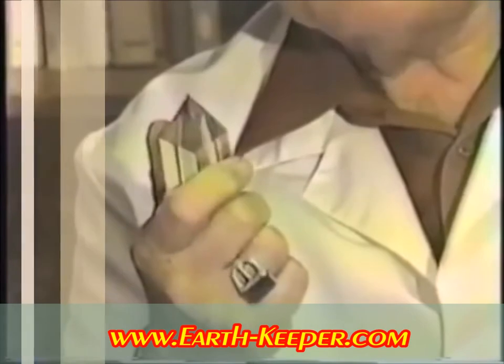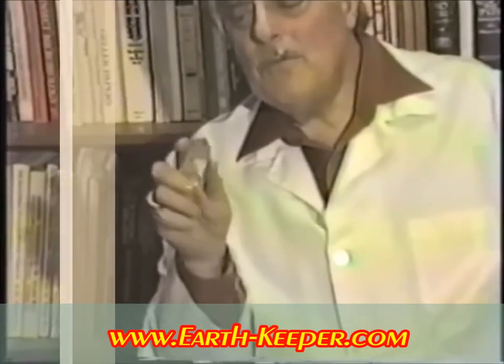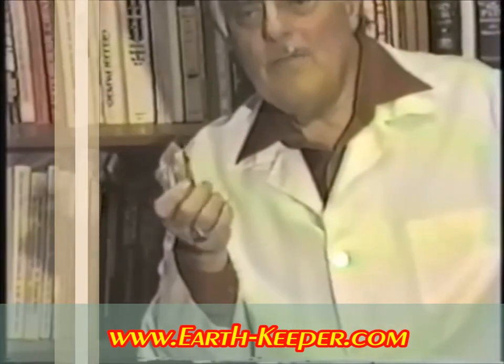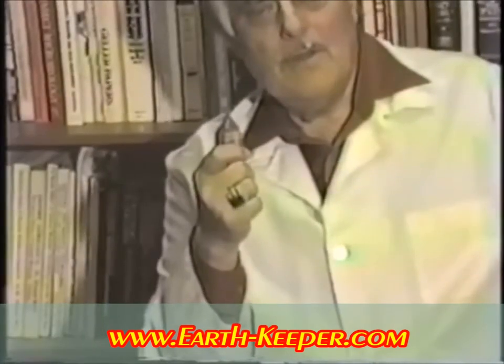This is the first crystal I designed, and we've gone on now to the six, the seven, and the eight-sided crystal. The increase in number of sides increases the volume of energy that a crystal will hold — it is like having a four-volt, six-volt, and eight-volt battery. The same function takes place in the crystal except that there is an increase in charge and power.